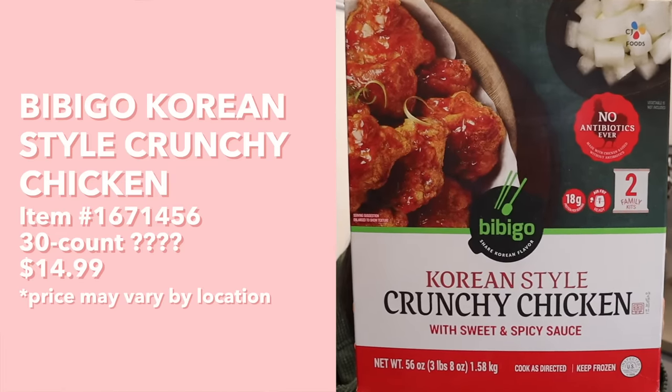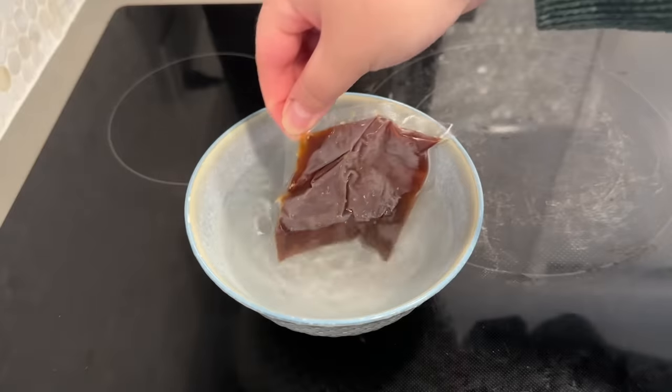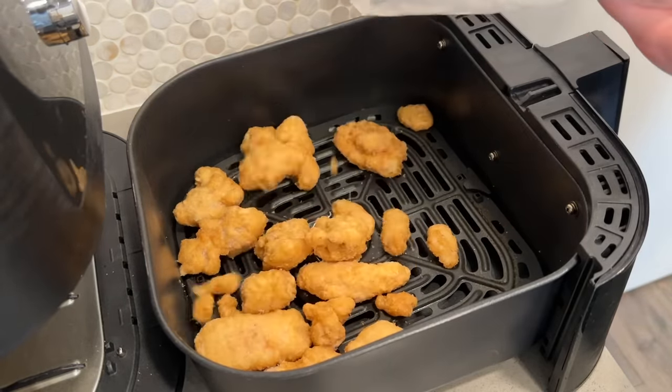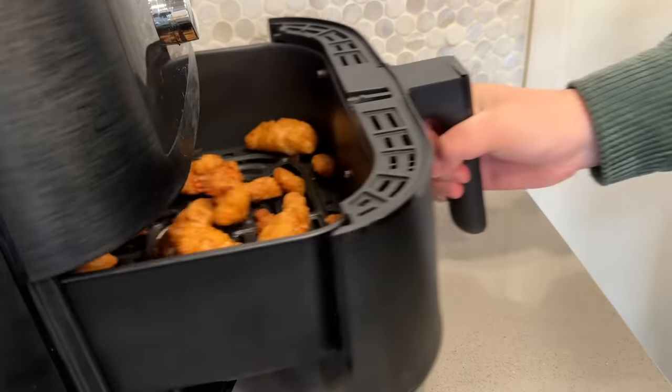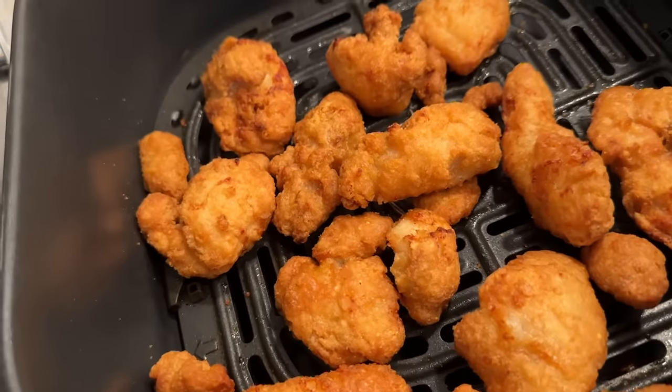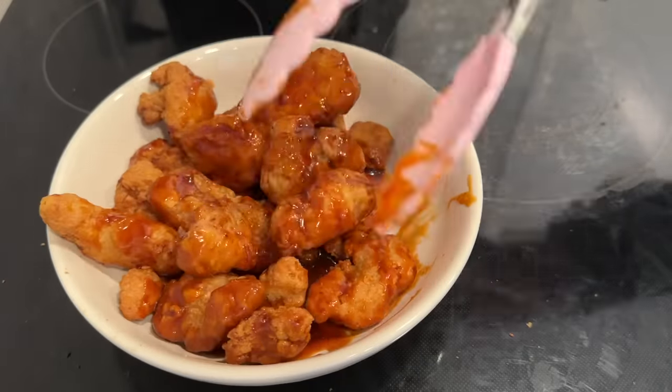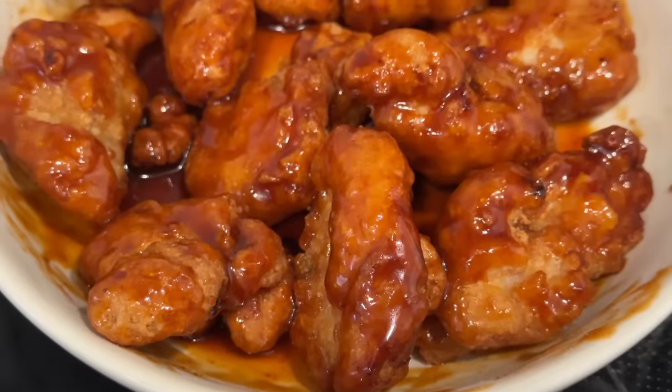Next we have Bibigo Korean style crunchy chicken with sweet and spicy sauce. Set the air fryer to 390°F, remove the frozen sauce pouch and warm in hot water, place chicken in the air fryer basket in a single layer, cook for 16 minutes, let stand one minute, then place into a bowl and pour the sauce over top and toss. The aroma of the chicken filled the entire house — it smells absolutely amazing and sounds so crunchy!